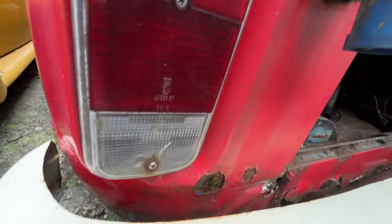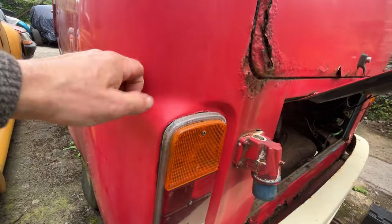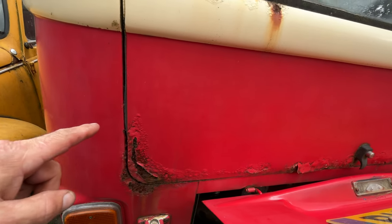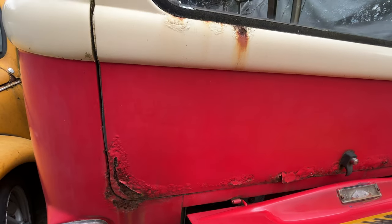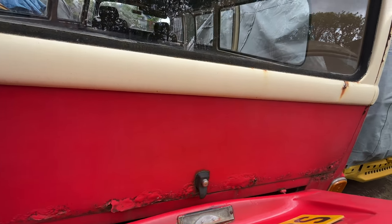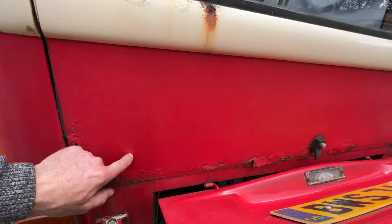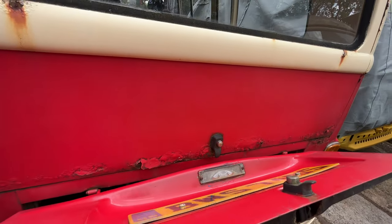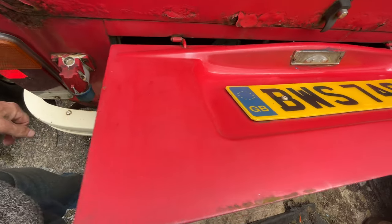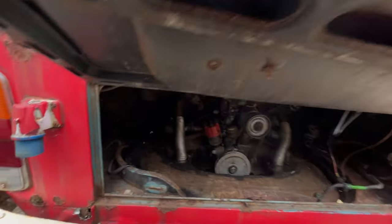Corners have started to go but that could be repairable, so that's good because these are not cheap. Tailgate — yeah, he needs replacing. You can pick them up for about £100 to £150 tops, or if you're good you can replace just the bottom. Engine lid — all good.